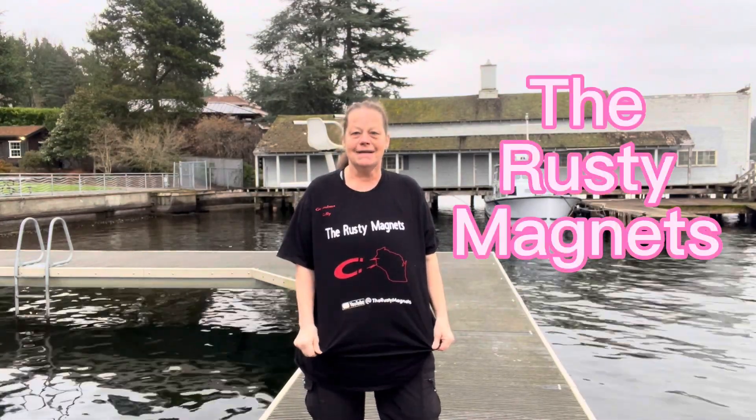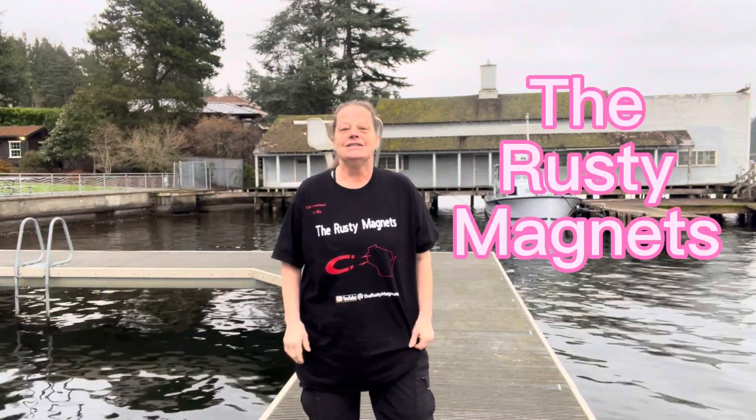Today I'm sporting the Rusty Magnets. Jen and Clayton are very nice people. They're very inspirational and they help me in all kinds of ways. Please check them out. You'll like them. They do great videos, they do a lot of different kinds of stuff.